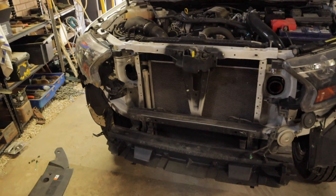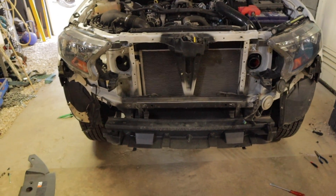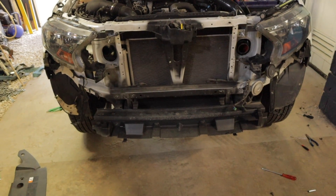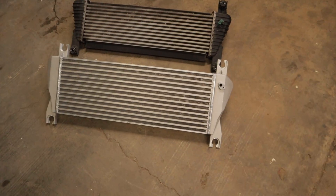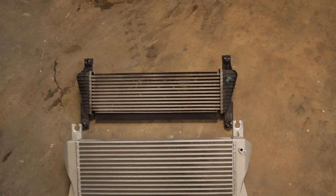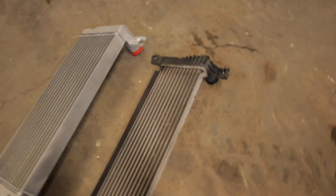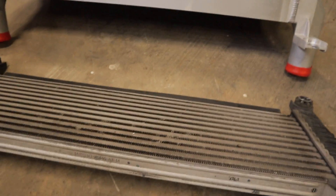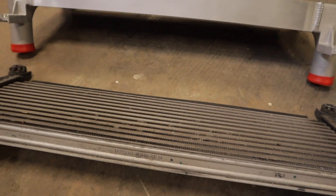I ripped my front bumper off — just made it heaps easier. Previously when I did the intercooler on my other Ranger it had a bull bar on, so I didn't have to remove the bull bar or anything like that. But on this one I took the front bar off. Here is the side-by-side comparison of the two — obviously the aftermarket one being a fair bit bigger, and from this angle it is quite a bit thicker than the standard one, probably double the thickness I would say.